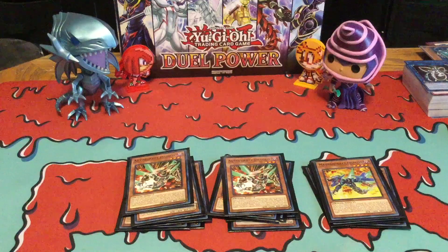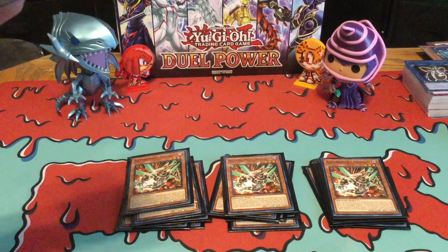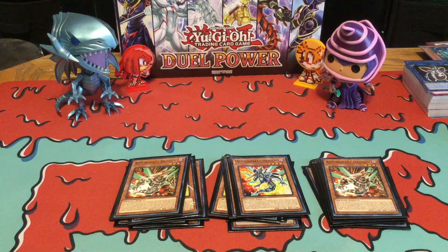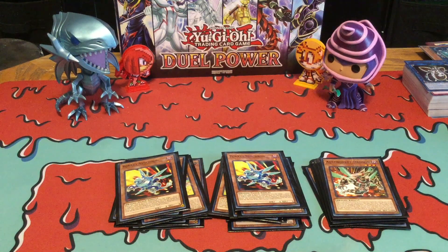Then you got three Auto Rockets — kind of the same thing as Magna Rocket, except instead of destroying a monster, you get to destroy a spell and trap card, which is really cool for any spell and trap removals. And then you got one Metal Rocket, which is the same as the other two except when this card is destroyed, the card in the same column as this card is destroyed as well. And then two Rocket Synchrons — when this card is Normal Summoned, you can target a Level 5 or higher Dark Monster. You cannot Special Summon any monsters except Dark Monsters, which doesn't really matter because pretty much your entire deck are Dark Monsters.